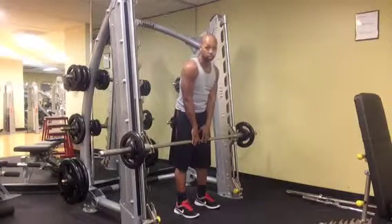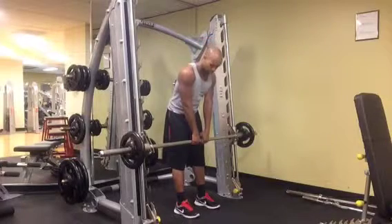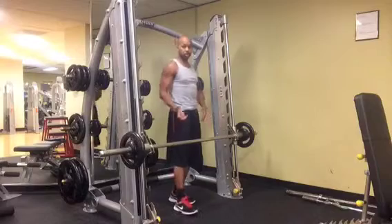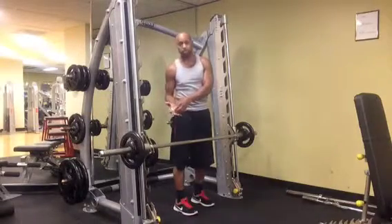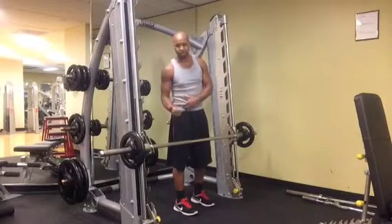Your hands are actually going to be at a close grip — about an inch or two apart — and you want to relax your grip, just like you do with the deadlift. Make sure the bar is only in your fingers, not really grasping it tightly.